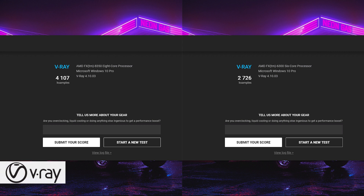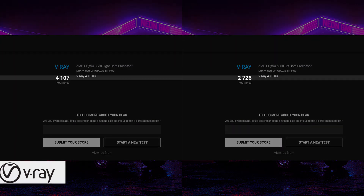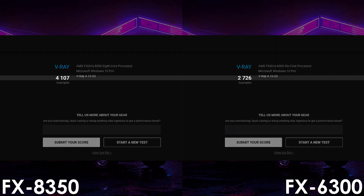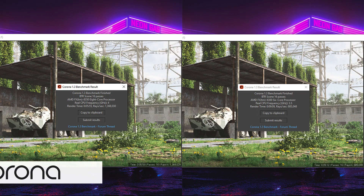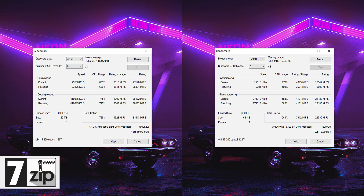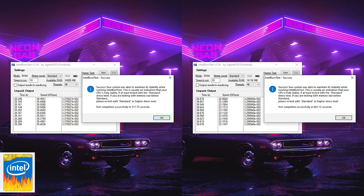Next on the list is V-Ray where the FX8350 scores 4107 points, making it 51% faster than the FX6300. It should be no surprise that the FX8350 performs better in other software as well, so I'll leave the results on screen if you'd like to check them out.